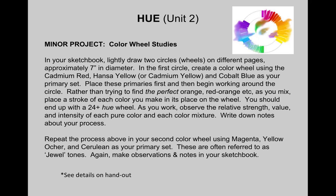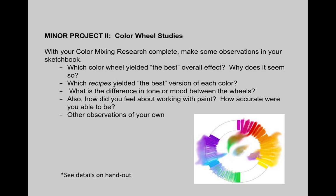Make sure that once you've done each of the color wheels — one with the cadmium red, yellow, and cobalt blue, and the second with our gem tones: the magenta, yellow ochre, and cerulean — after you've completed both of those, you want to make sure you spend a lot of time looking at them and writing down your notes and observations in your sketchbook.